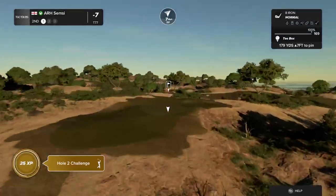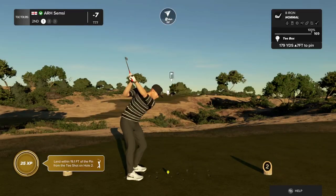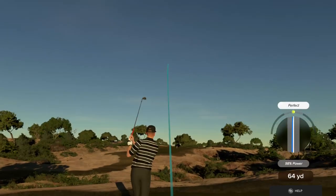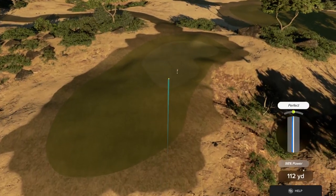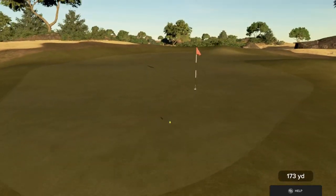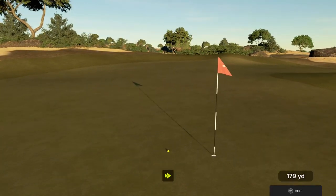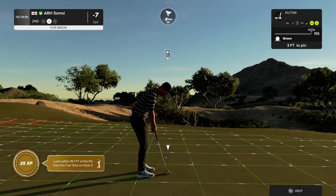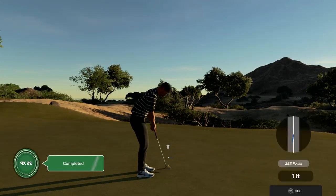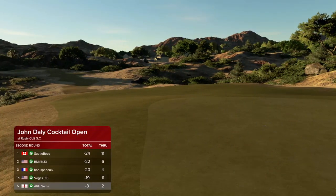Teeing it up on the second hole. That'll do. And this one is for the bird. Amazing. After that hole — eight under par.